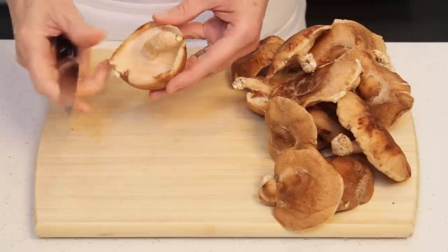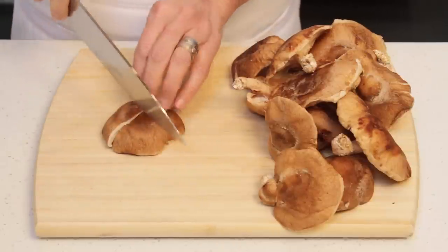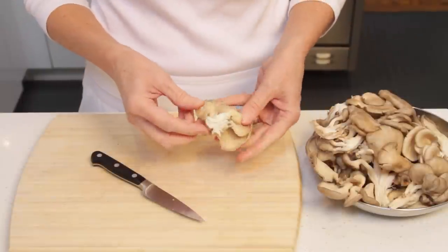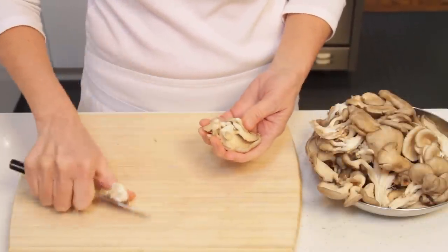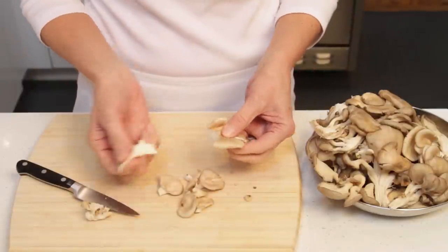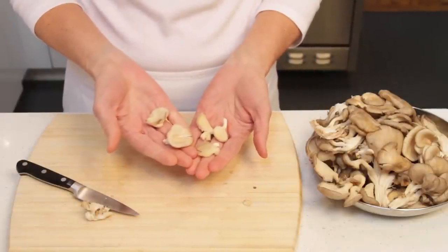To prep the shiitake mushrooms, cut the stems off and then cut the caps in quarters. Oyster mushrooms come in these small clumps, so you'll want to cut the base of the clump off and then tear the mushrooms in 1-inch pieces. You can leave the small mushrooms whole.